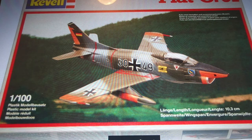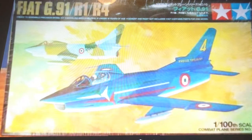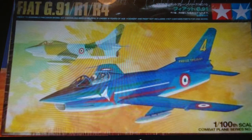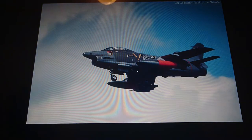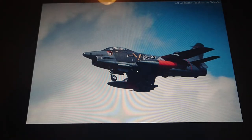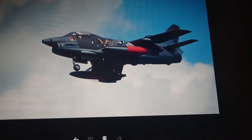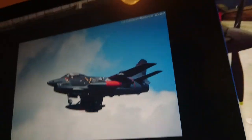Then we go into the modern release boxing — this is only the third reissue of this kit, and this is how you can buy it in the shops today. This model is available in the shops along with all the other combat plane series. The Fiat G91 is actually the tenth of ten kits in this range, and I like this range a lot.